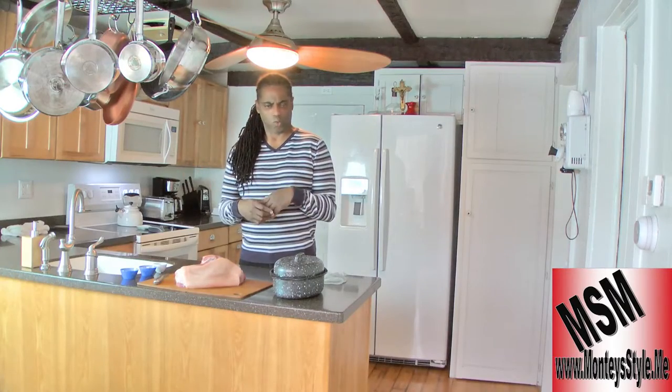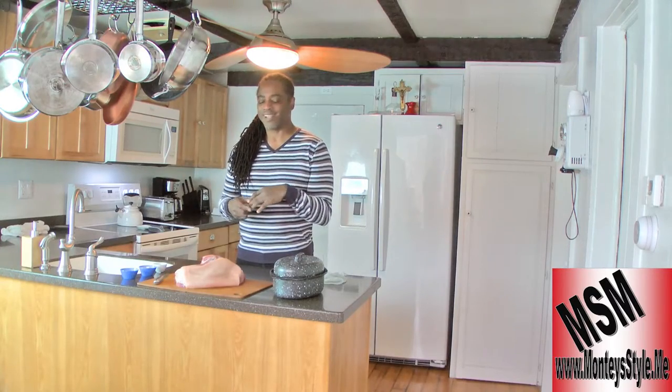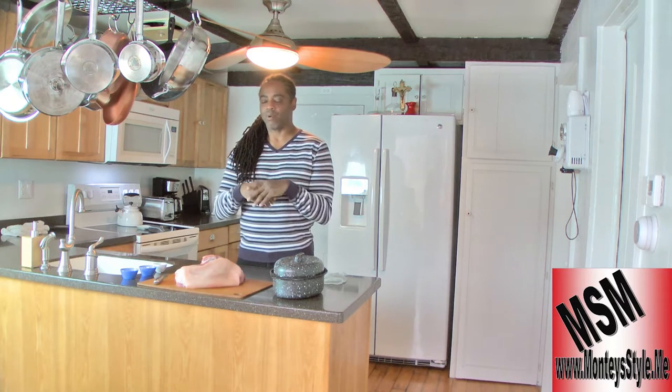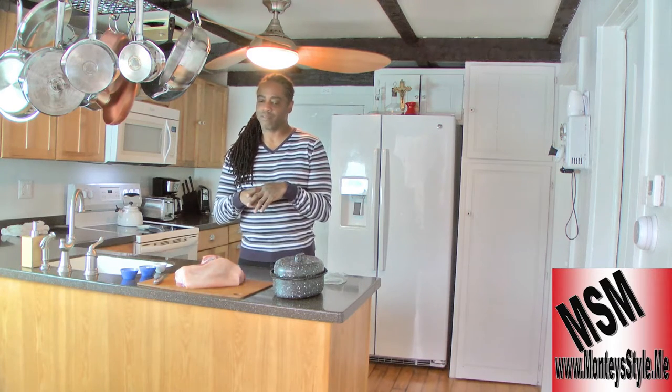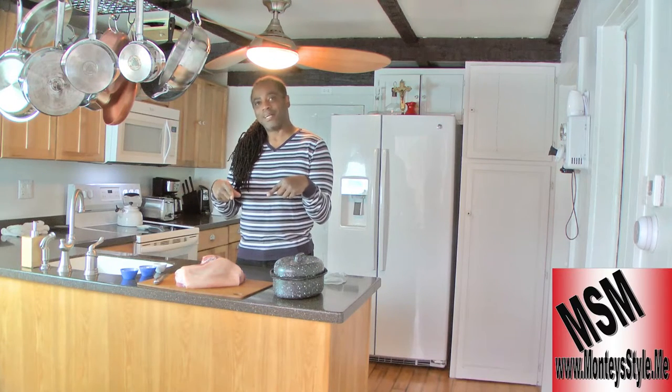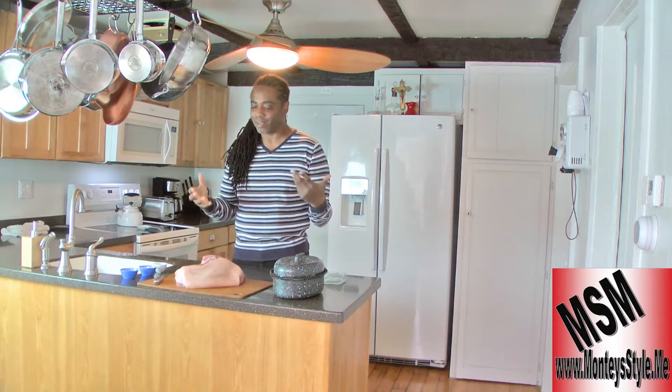Today we're doing pork roast — it's going to be delicious. The crew's been begging me to do it, so I'm doing it again. Last time I made it and fed them, but now they want me to make it again for the show. Okay, I'm doing it. My Montice style pork roast is really good.